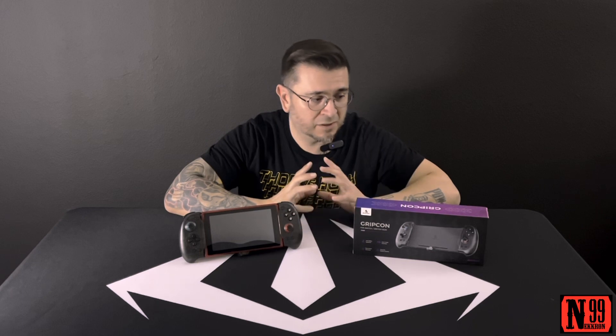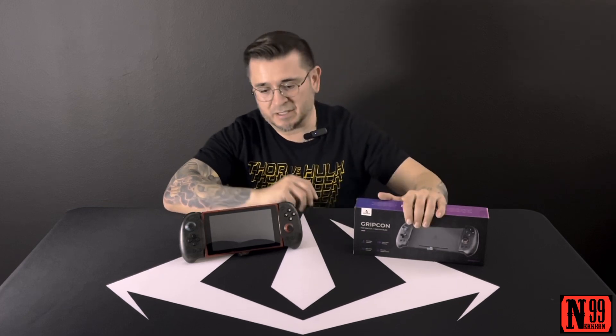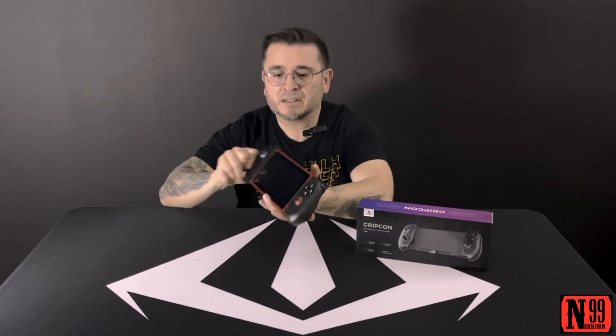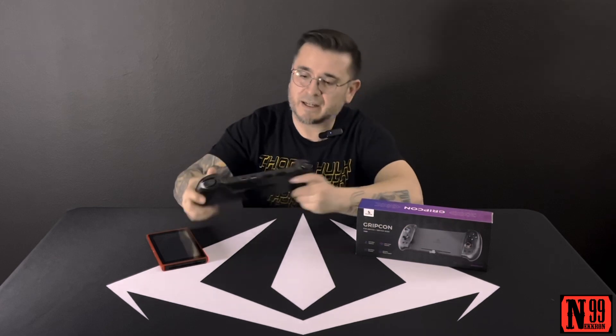Hey what's up everybody, it's 99. It's been a long time since I've made a video - I figured I would dip my toe back in with something pretty simple, maybe not so simple, we'll find out. What I have here is the GripCon for the Nintendo Switch by Nexigo. This is the hall effect joystick version that has the built-in hub with HDMI, USB-C, two slots for game cartridges, and a kickstand.